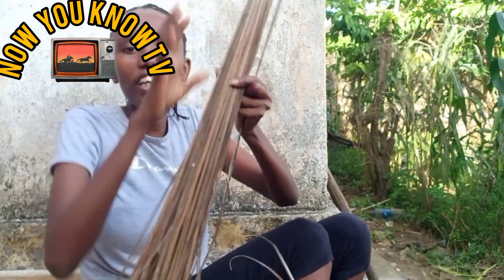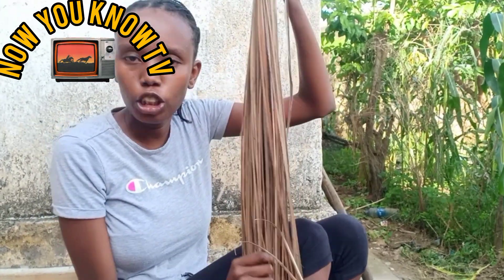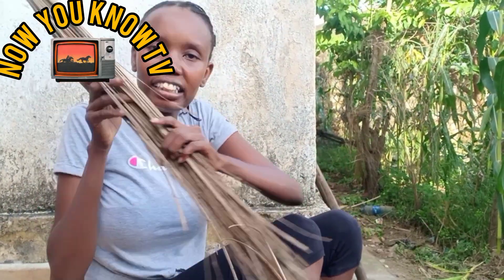As you can see, I'm holding what we call a broom. And this broom is a special one. Because this is what we use in Africa, and it's called Fagiyo Yamakuti.